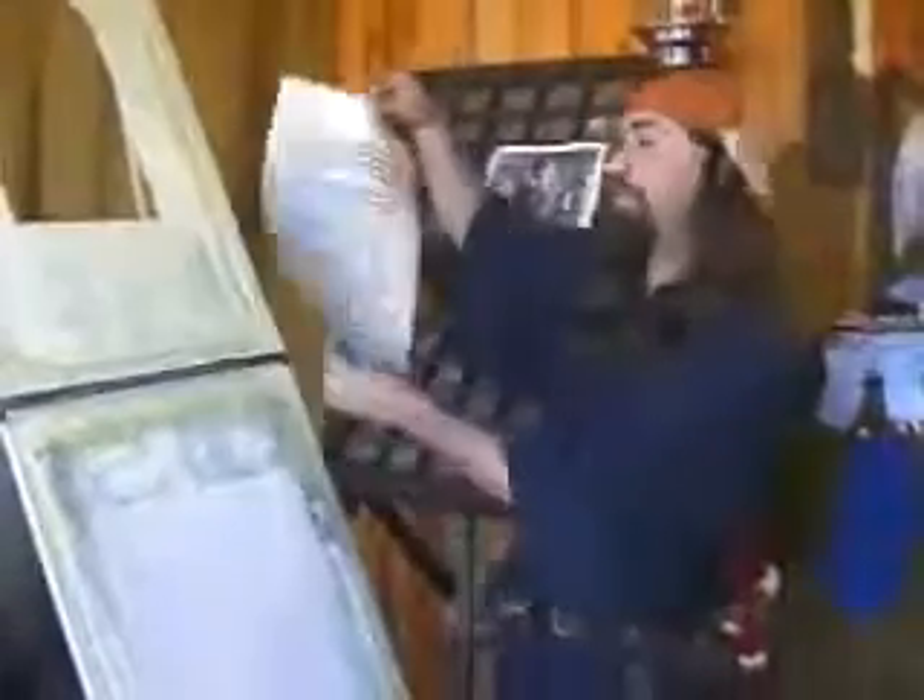This would later be hung up to dry. When the ink was dry, you could flip it over and print on the other side of the paper.